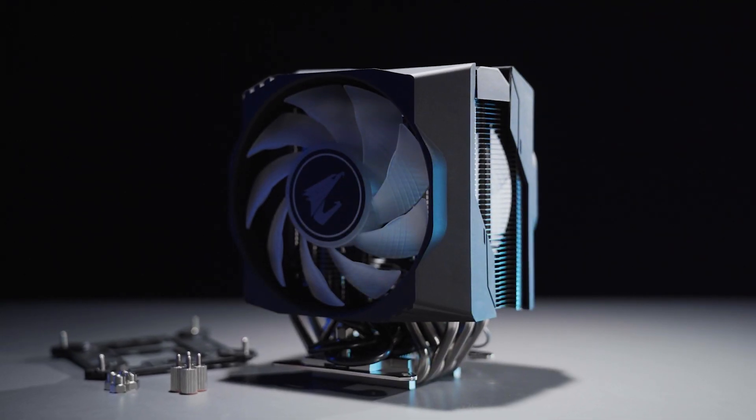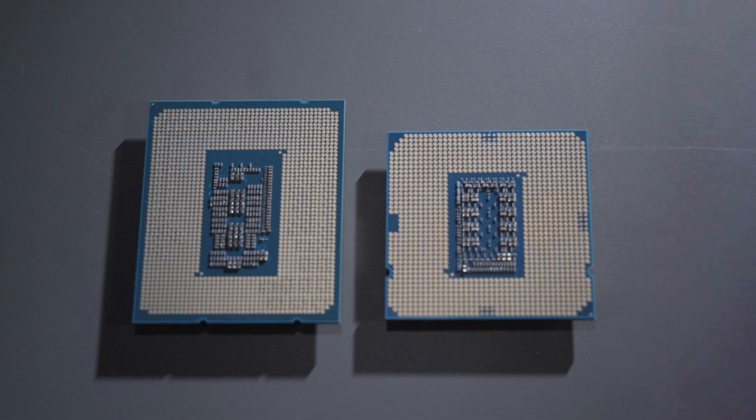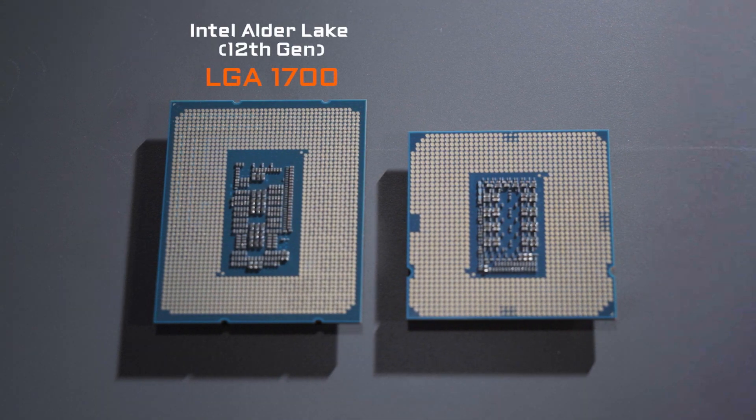The first thing you need to notice is the CPU cooler. The newest socket of the 12th Gen processor is the LGA1700, and it won't be compatible with the LGA1200 socket on the Z590 or Z490.